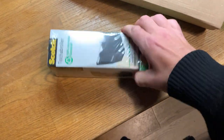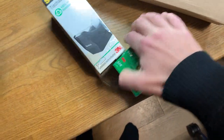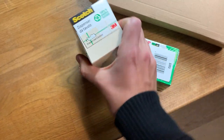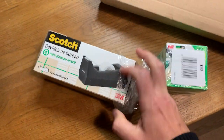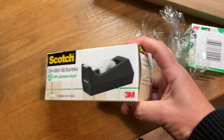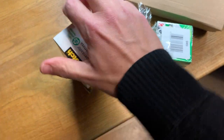Let's see if we can get this open here one-handed like the video. Yeah, it looks good. Dispenser de tablo — I think that's Spanish. I'm not going to try the French pronunciation. Let's open it up here. Let's get a look at this bad boy.